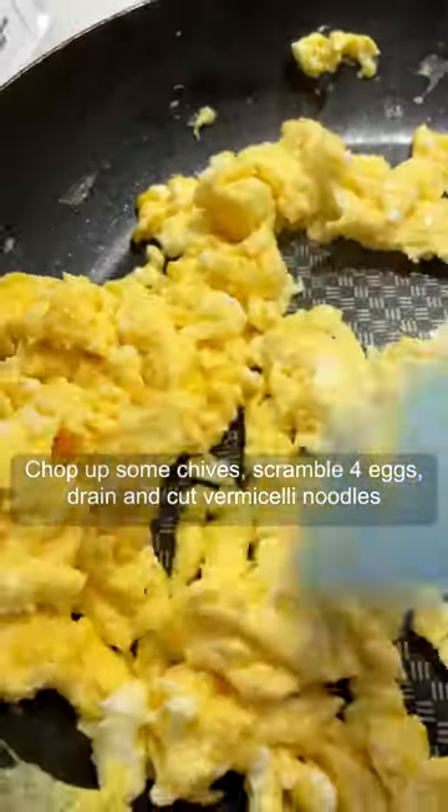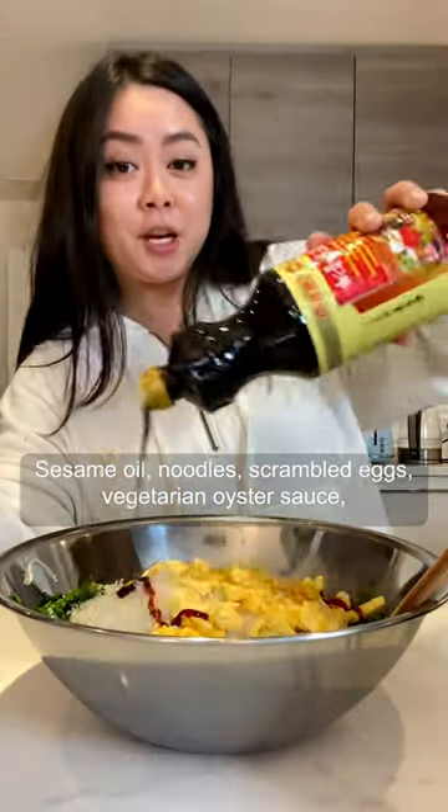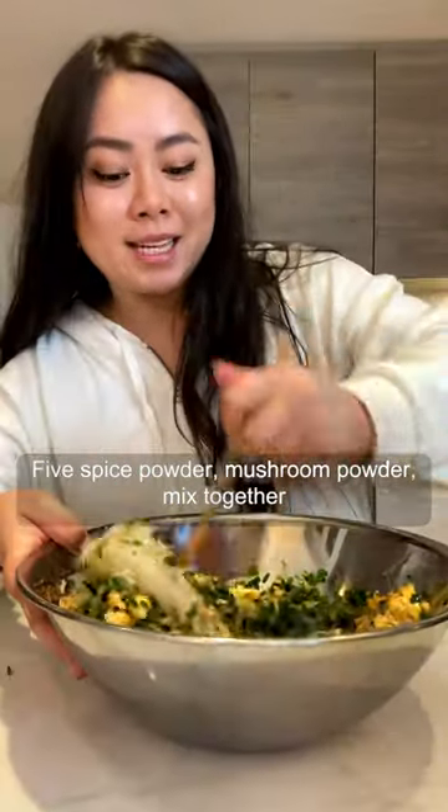Chop up some chives, four eggs, drain and cut up the vermicelli noodles, sesame oil, noodles, scrambled egg, vegetarian oyster sauce, five-spice powder, mushroom powder, mix together.